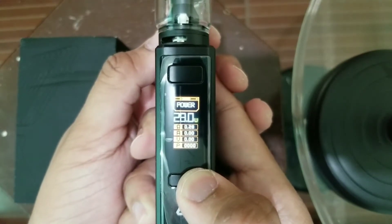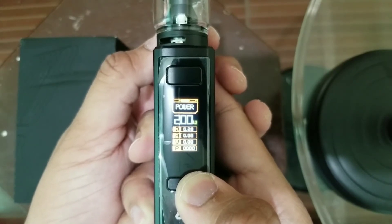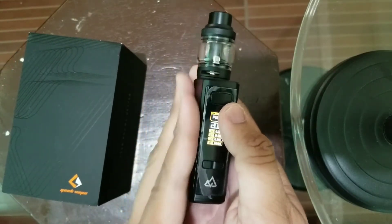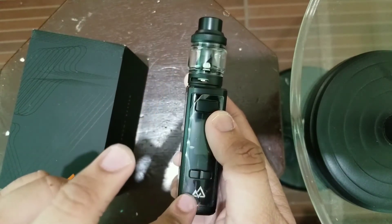Let's go to 200 watts — 200 watts na max ng ating Obelisk 200 watts, of course. Oh my god, this is my baby — ganda ganda!